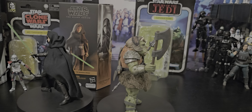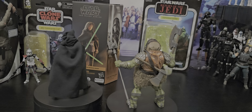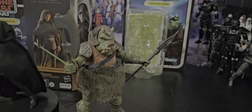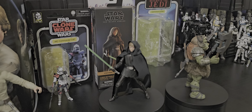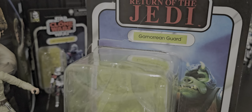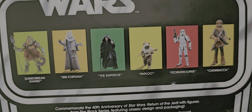Rancors biting Gamorrean guards' heads off. Ha ha ha! It's too funny. Pretty nice pack. Just put this down there for a close look. Every time I go in this shop lately I've just got something great, and this was no exception. Okay there's a nice wave.